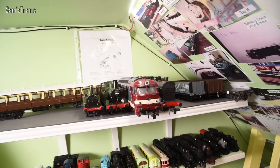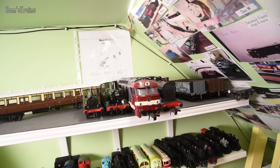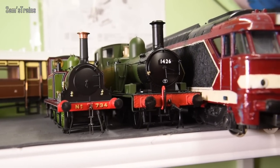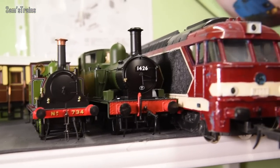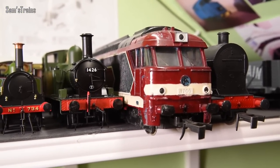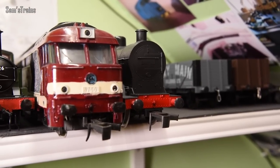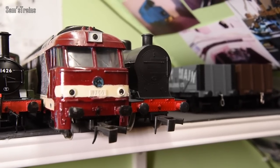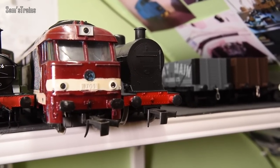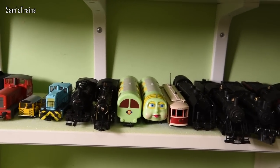Next up, another very high shelf — this is my O-gauge shelf. I've only got four locos here. We have the Dapol Terrier, the Dapol 14xx number 1426 — so lovely. I've got my SNCF diesel, which is an old Lima one — a bit crusty but it works well. And then an old Lima 4F or similar, quite crusty but it works very nicely and I spent a lot of time restoring it so I'm quite fond of it.